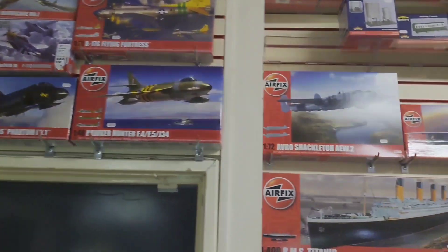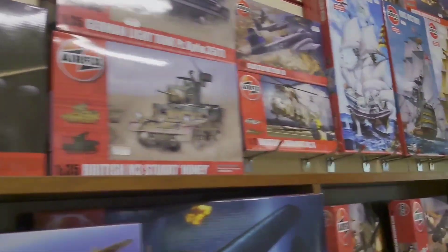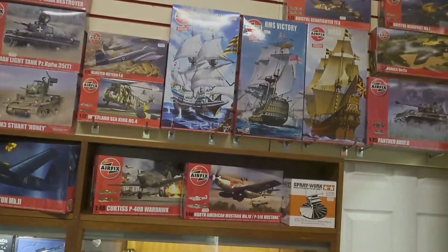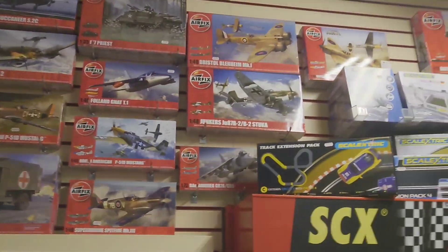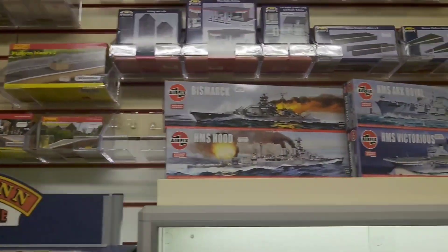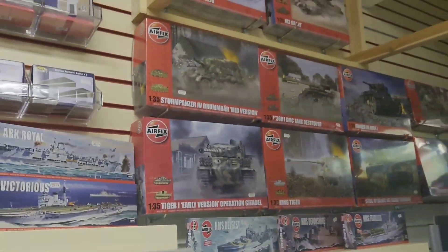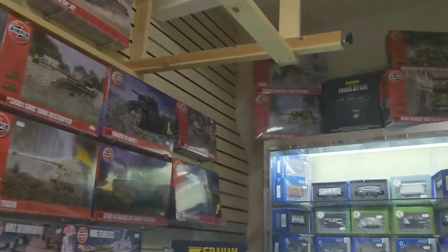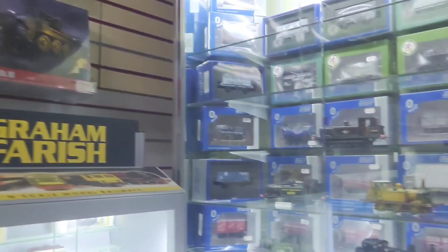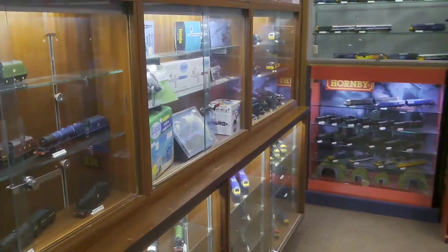I visited Alton Model Centre recently — it's a great shop. There's so much in there for any modeller: kits, paints, consumables, tools, scenic materials — you name it, they've got it. The prices are good and everything's labelled so you can see how much things are going to be. The service is good and the owner was very friendly, very helpful, and very kind in allowing me to make this video. There's a good selection of kits from Airfix — vintage ships and armour — and a huge amount of model railway stuff.